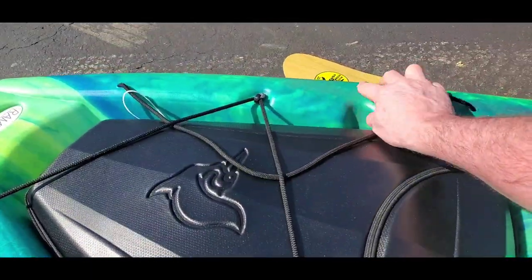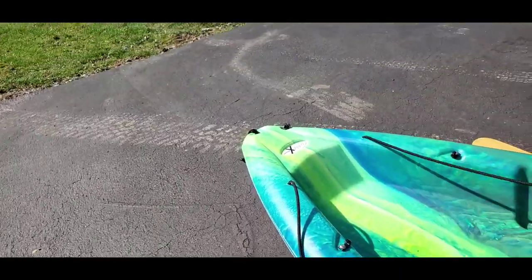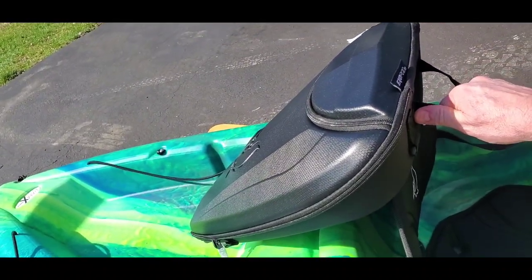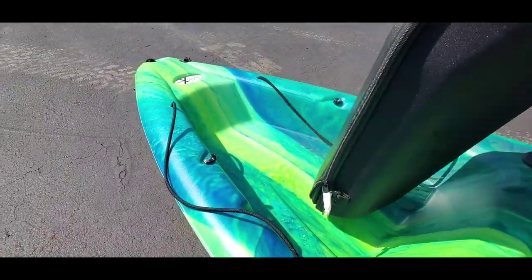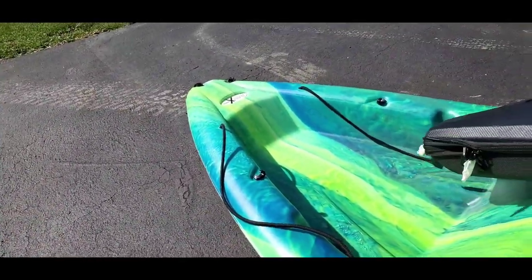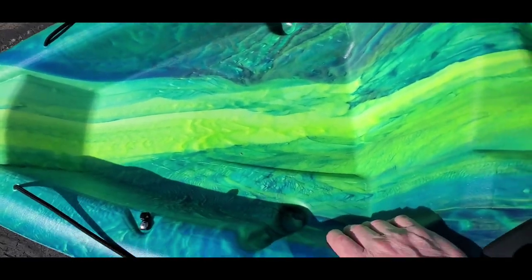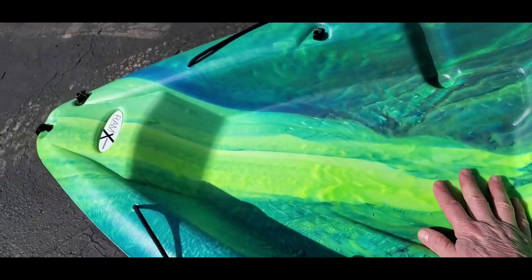She has a storage compartment with a dry bag — you unstrap it, and it's still tethered inside with a zip cord. You can unzip it, put your stuff in the dry bag inside, but it's not a guaranteed dry storage. If you're not fishing, you could skip the dry bag and just put tackle in there. Note: this kayak has no scupper holes, so any water that gets in won't drain.